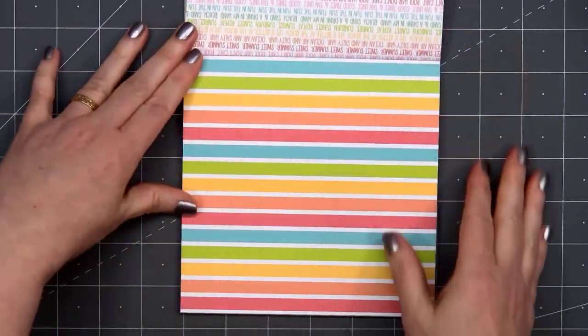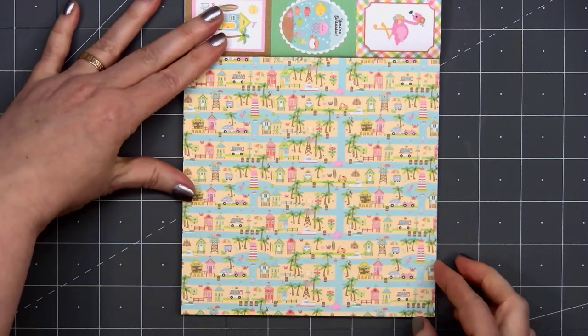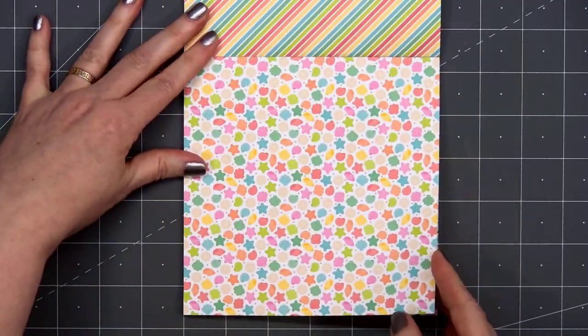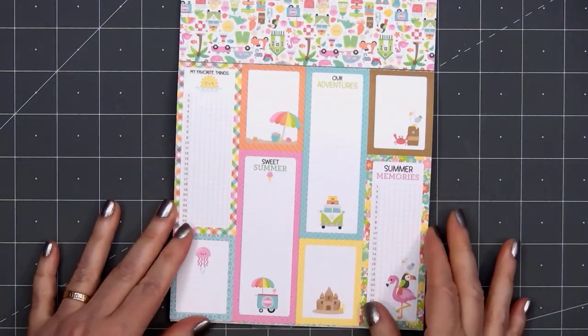We have stripes, lots of tone on tone. Here's a fun little beach scene, more seashells and starfish. I'll flip it around so you can see the other side. There are some journaling tags, although I never use those — I'll use the opposite side.